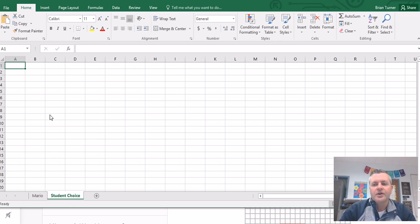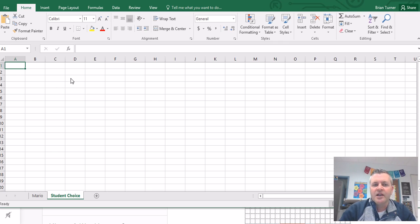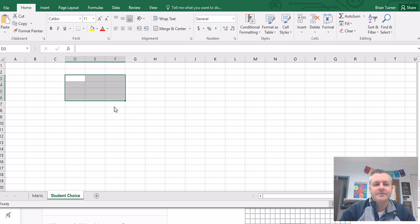Notice how in Excel right now my cursor is a chubby white cross. I like to say it like that because there are different crosses in Excel. The chubby white cross — all it does is select. This is your selection tool; it does nothing else for you. Once you have something selected, if you hover over the side of it, notice how my chubby white cross turns into a skinny black cross. That skinny black cross is called your fill cross or fill handle.